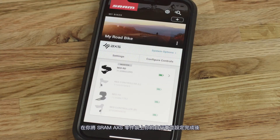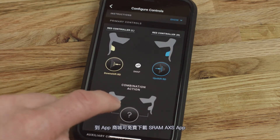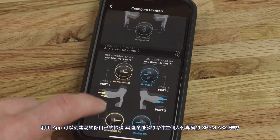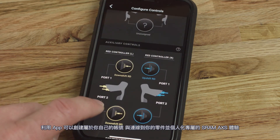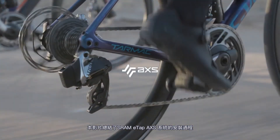After your SRAM Access components are installed and set up on your bicycle, download the SRAM Access app available for free in the app stores. Use the app to create your account, add your components, and customize your SRAM Access experience. This concludes the installation procedure for the SRAM eTAP Access system.